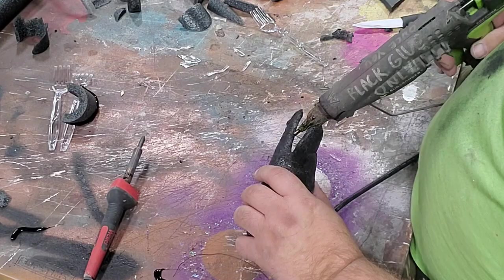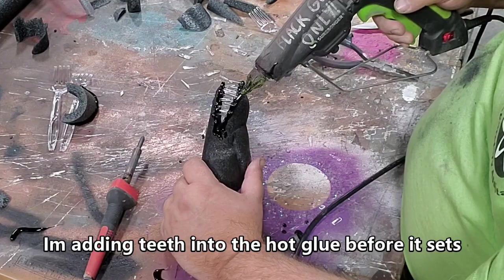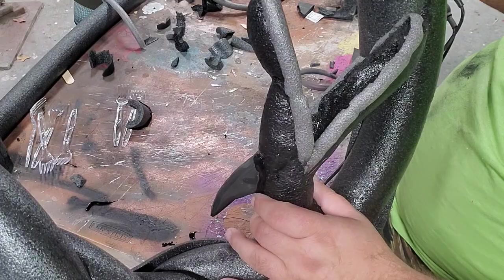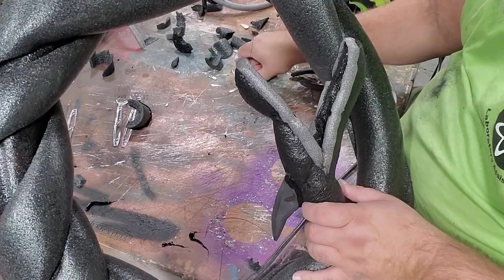I'm laying down hot glue and pushing the teeth into it for gums. So that is his mouth. So many teeth! I'm using these bigger ones over here for him — once again I'll do a hot glue line in here. I am really not worried about them all pointing the same direction. This guy has a lot of slop in these Nightmare Before Christmas designs — they're well designed but also forgivingly designed.